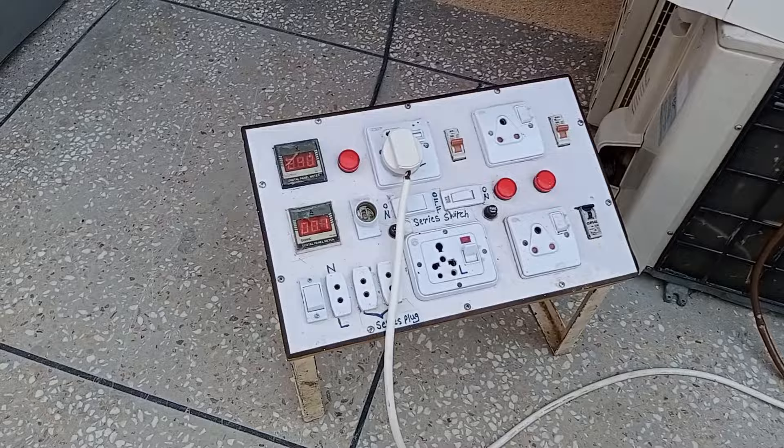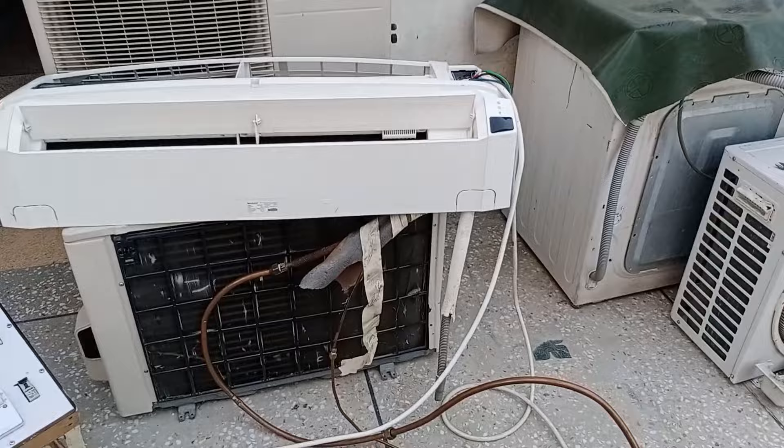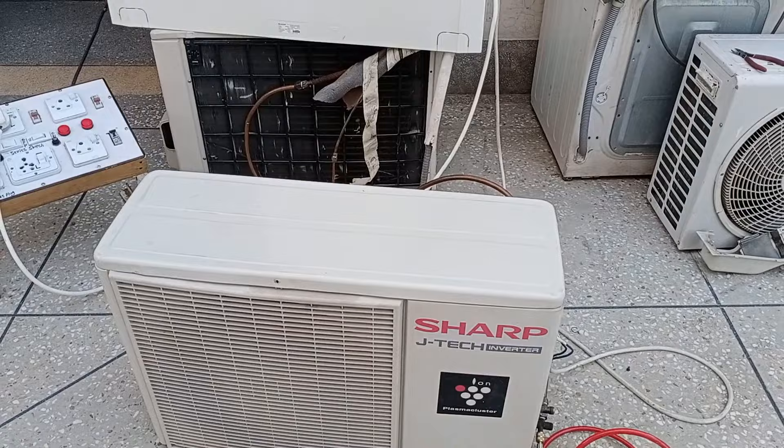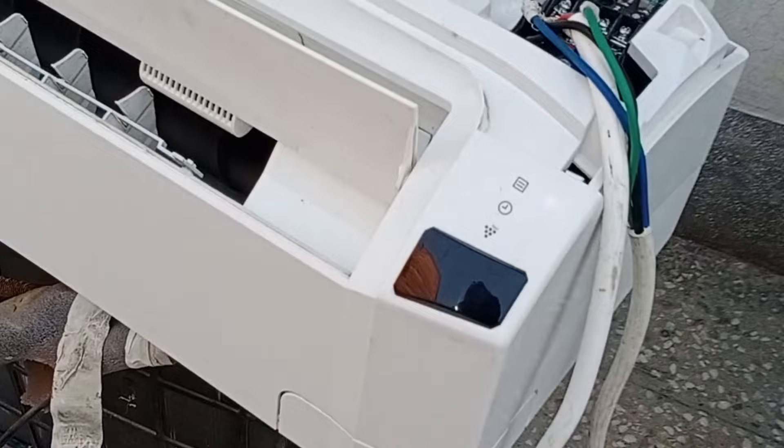It consumes 1.5 to 2 amperes and then stops. I talked to the technician who brought this unit to me, and then to the owner of this mini-split air conditioner. The owner sent me a video that he gave to another technician, showing the light blinking when the unit was installed in their house. Let me show you that video — your information will increase as we have received the error code video.